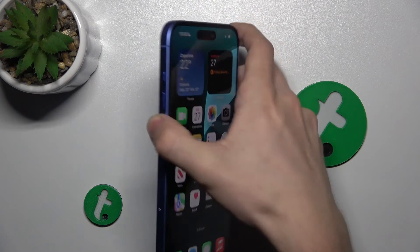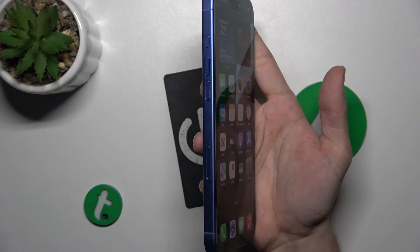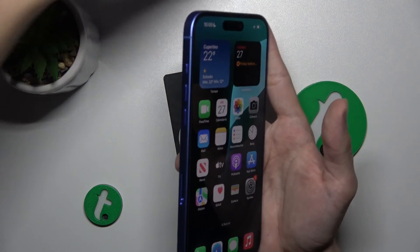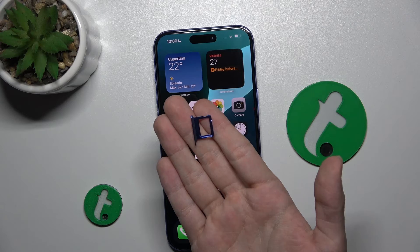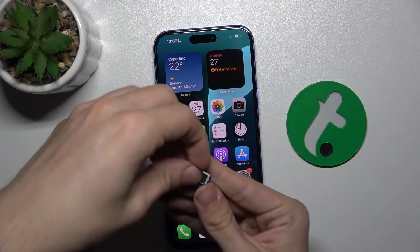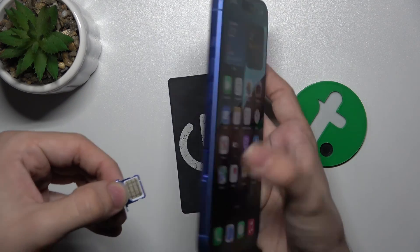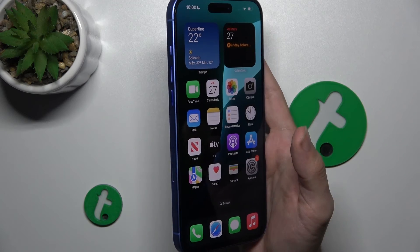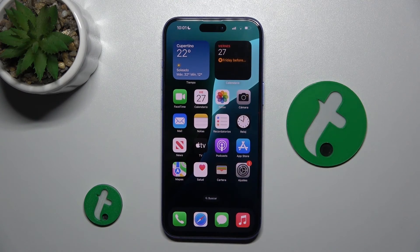Now I'm going to show you how to put a nano sim in. First find the sim card tray, which is on the left side of your iPhone. Then put a needle or a sim card tray opener into the hole. Here is the tray which has popped out. Now put a sim card inside like that. The physical card can only be put into the European version of the phone. Then put the tray into the phone and you can see that it now has network access.